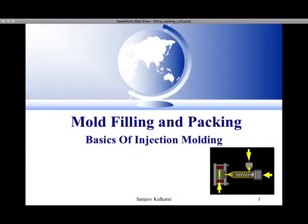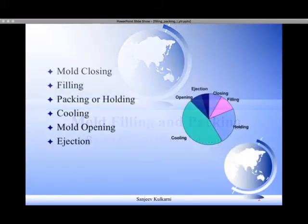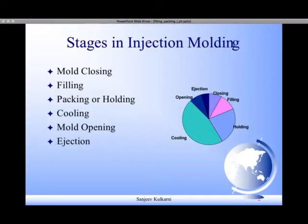Hello friends, welcome back to my channel on injection molding. Today I am going to talk on mold filling and packing. You will find some tips to control warpage in this presentation. Let us understand the different stages in the injection molding cycle.